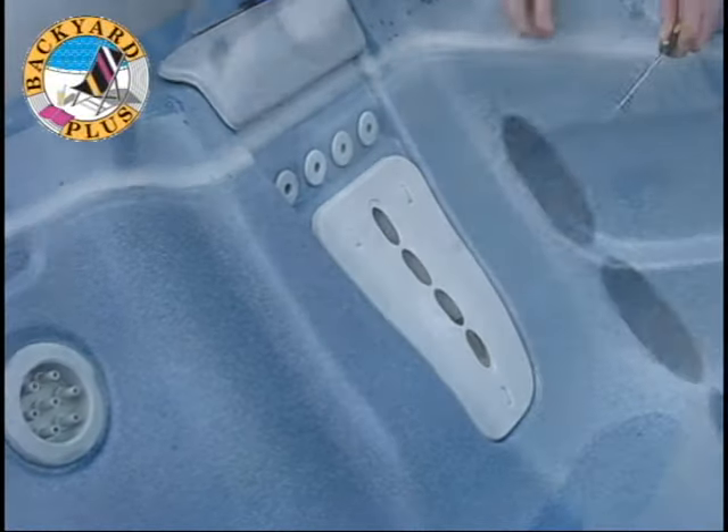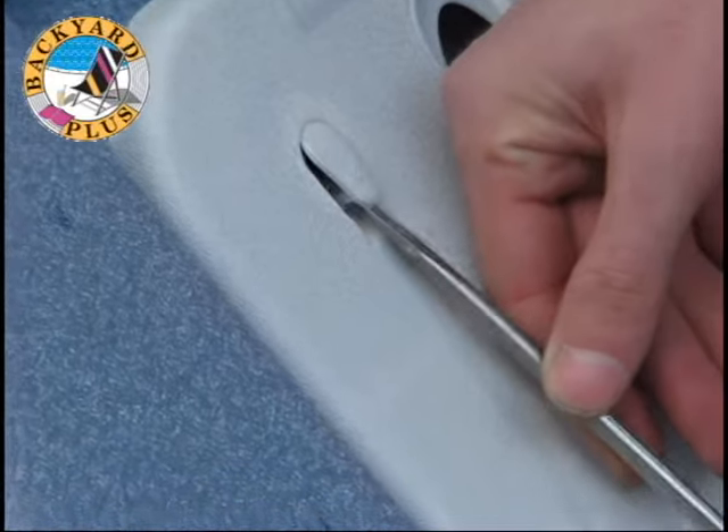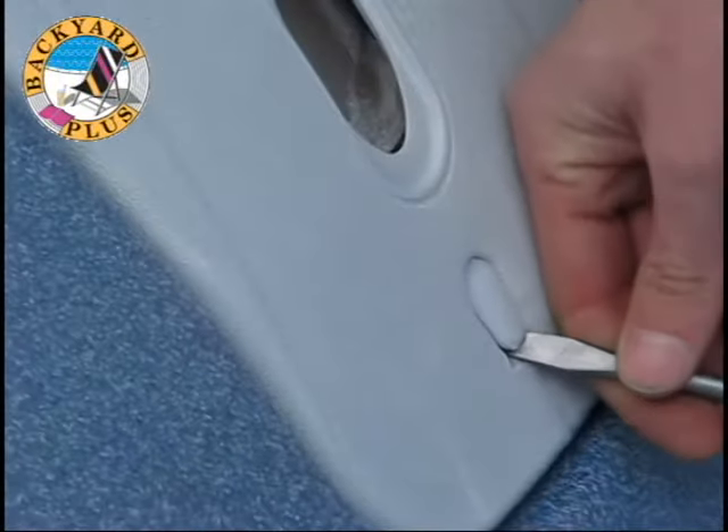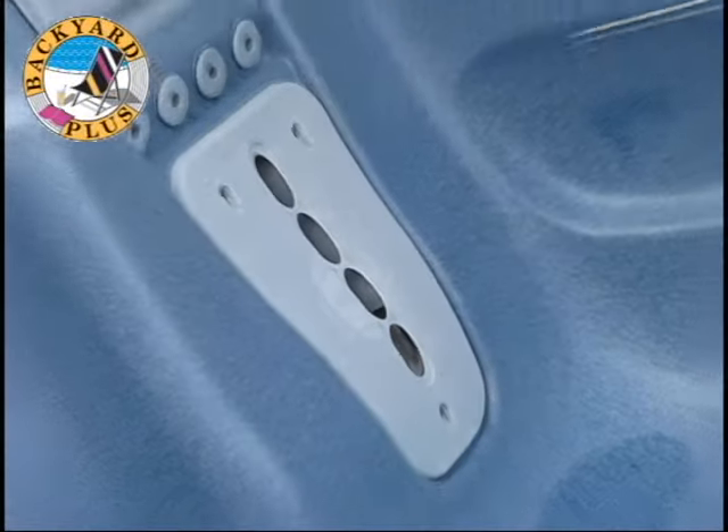Use a flat head screwdriver to pry off each of the screw covers on the Modem Massage faceplate. Typically there are three, although some older models have two. This can be done with or without water in the spa, although it's easier to see what you're doing with the spa drained.